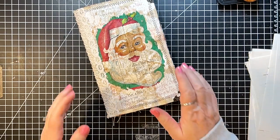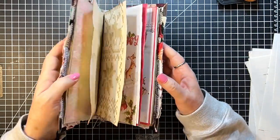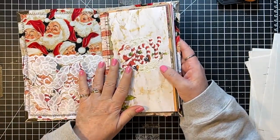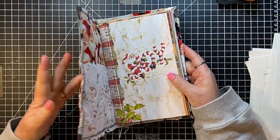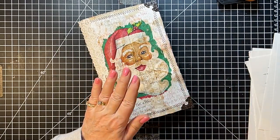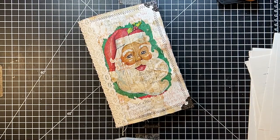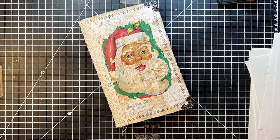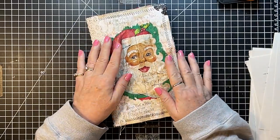Hi everyone, it's Gail! I'm here today going to start working on my vintage Christmas Joy kit journal — it's all sewn in and everything. I'm so excited! Let's say hi and hugs first to Rhoda, Candy, Maria, and Suzy's Cottage. Thank you for your comments and watching — I so appreciate every one of you.